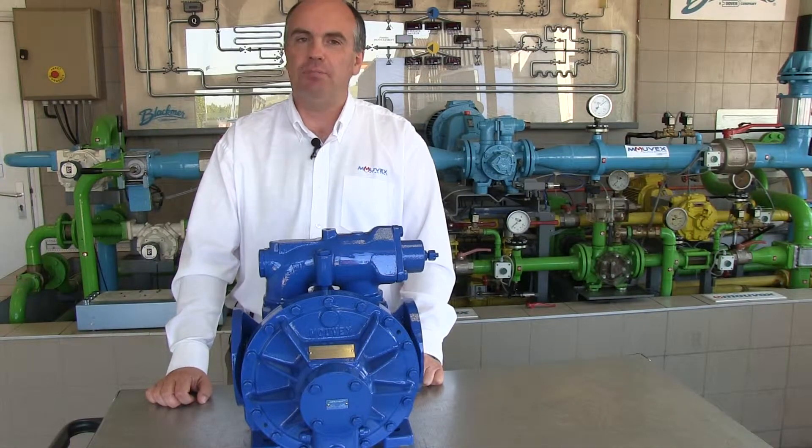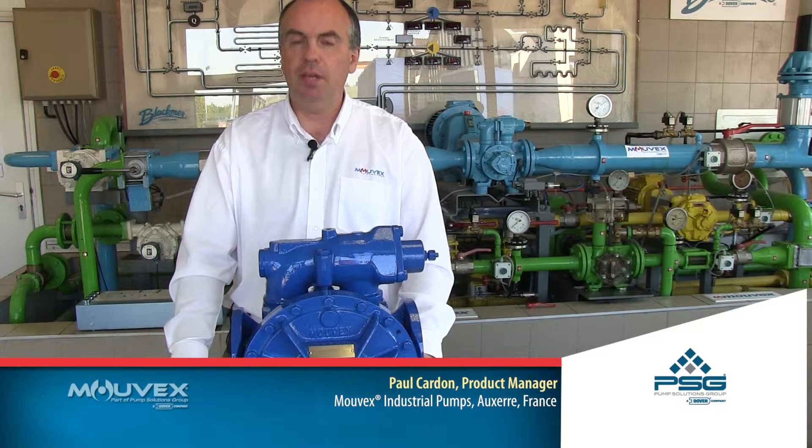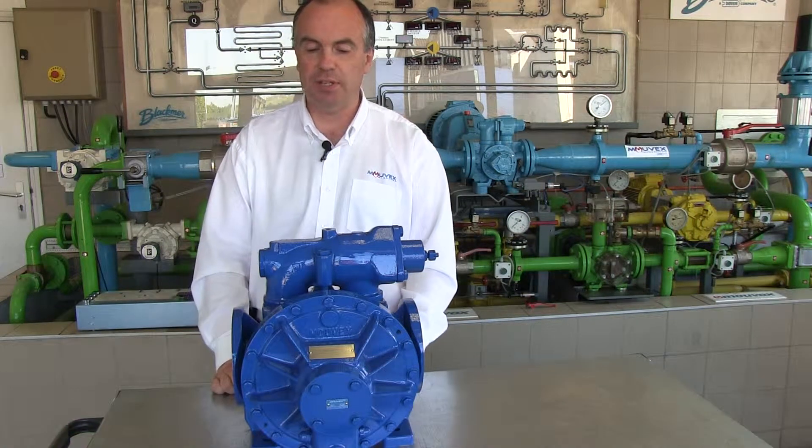Hello, my name is Paul Cardell. I'm Product Manager at Movex Industrial Pumps. I'm here today to present you the A-Series Eccentric Disc Pump.